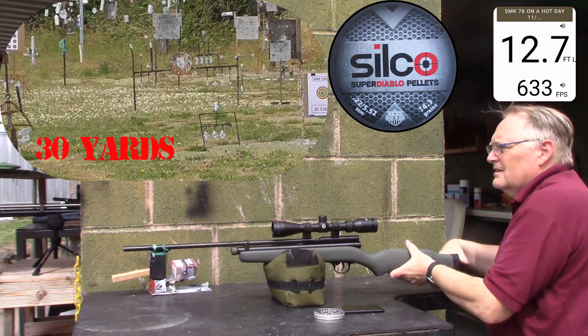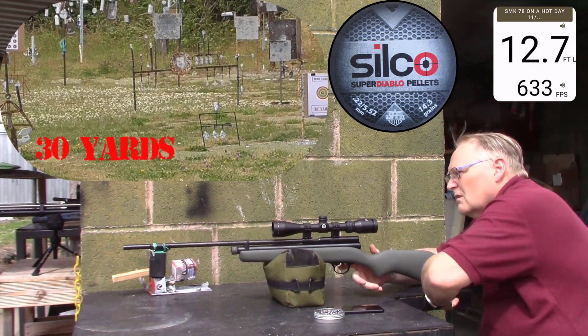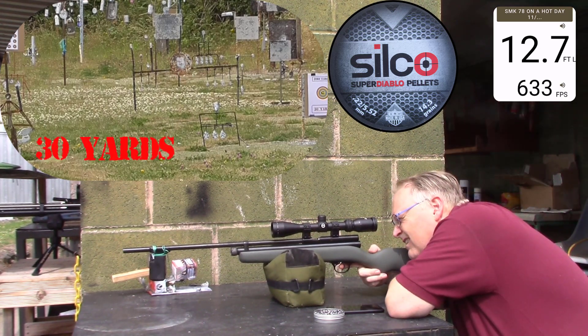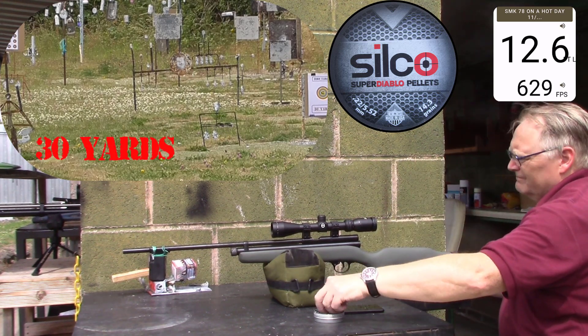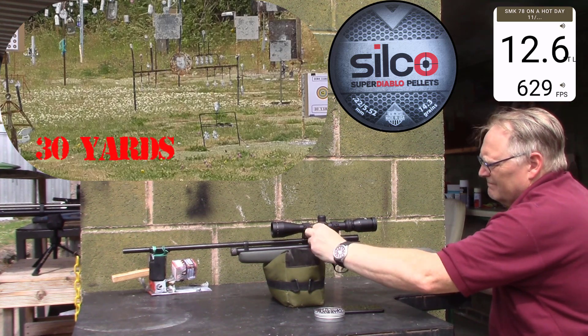I can't believe how many shots I'm getting, and the weight as well. I've sat in the weight, tracing my marks — what I was thinking. Twelve point six, six hundred twenty-nine. Twelve point four, six hundred twenty-four.